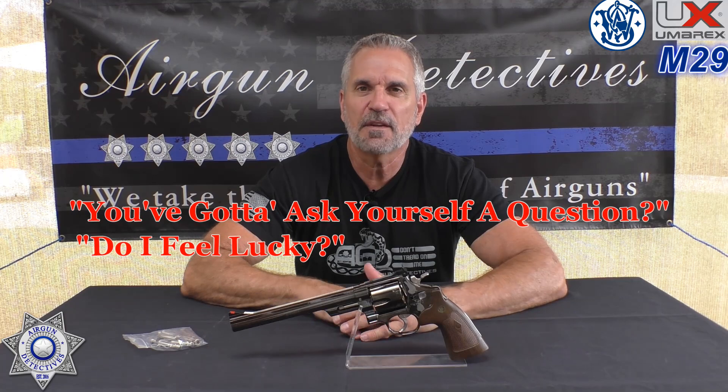I feel lucky to have you watching my Airgun Detectives episode. This wraps up another CO2 Summer Series episode. I hope you and your family are safe and getting a lot of shooting in. Remember, this is where we take the mystery out of the airgun. Until next time — God bless, take care.